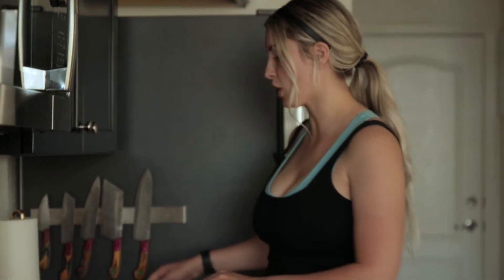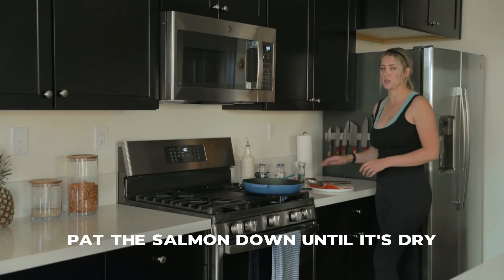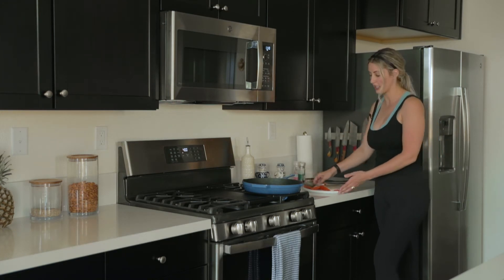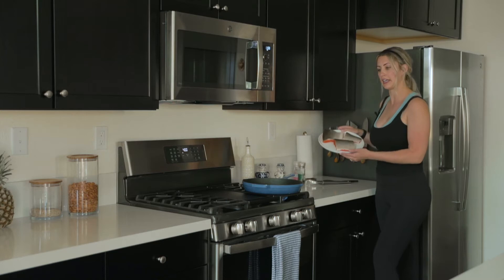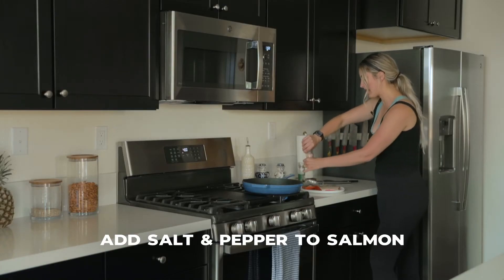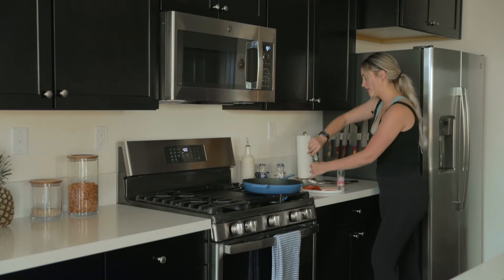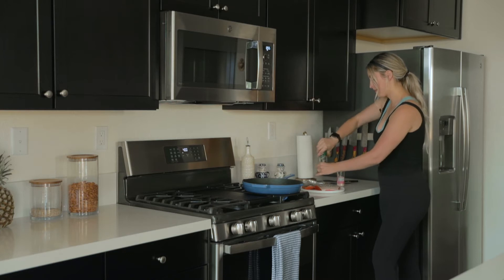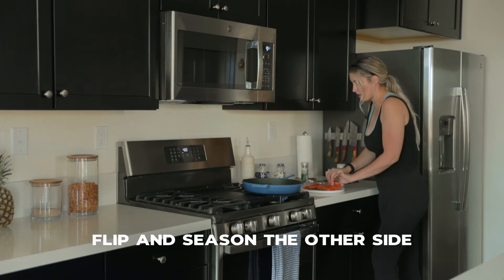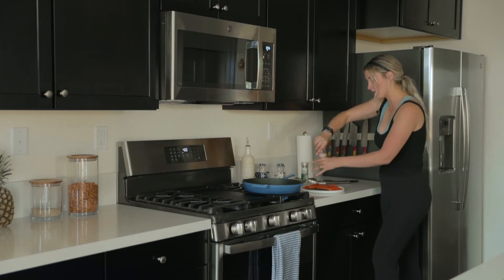As your cast iron heats up, go ahead and grab your salmon. Make sure it's patted dry — not a lot of extra liquid. Let's put some salt and pepper on it. You can do more seasonings, but I think salmon is pretty good with just lemons. Flip it over and season the other side as well. With this wild-caught salmon it does still have the bones in it, so just be careful when you eat it.